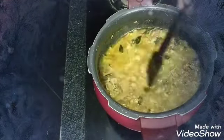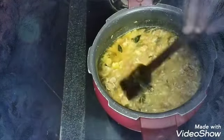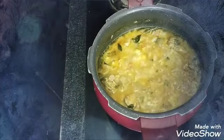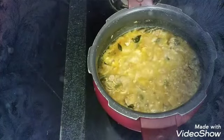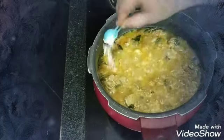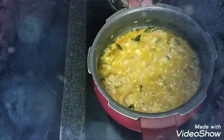The lid is ready to add salt and masala. Add the salt to it.